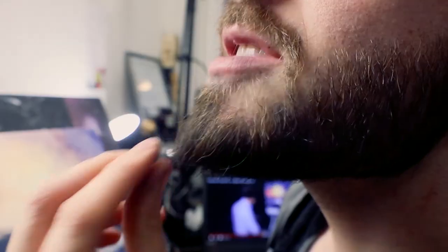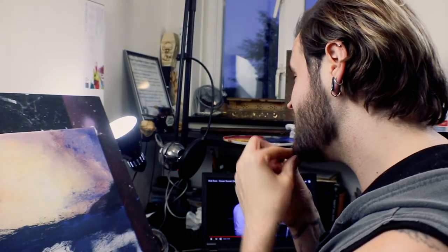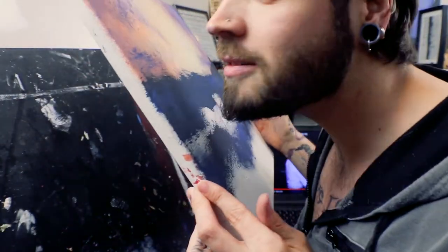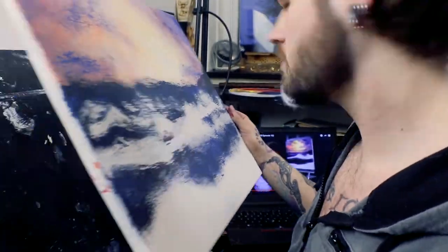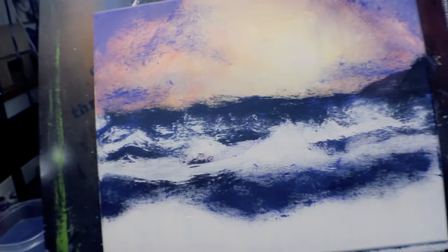I'm gonna do a point so I can do those little lines. Let's try doing some of these details. Just tip — alright, this is gonna be for the details. Not bad — I think if I just keep doing that it might work out. There's some of my waves.